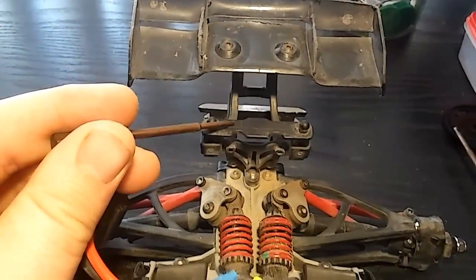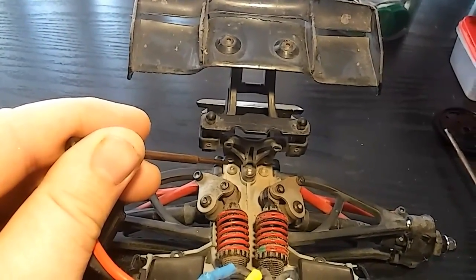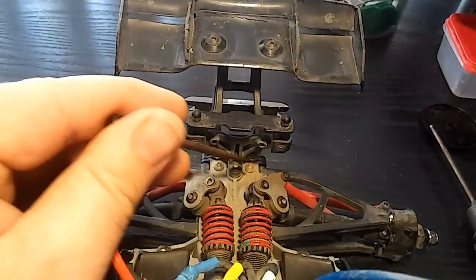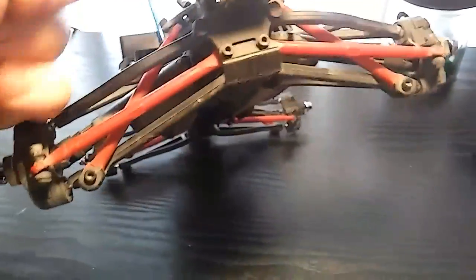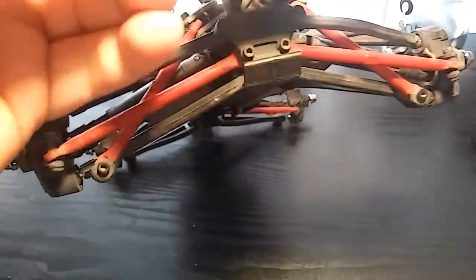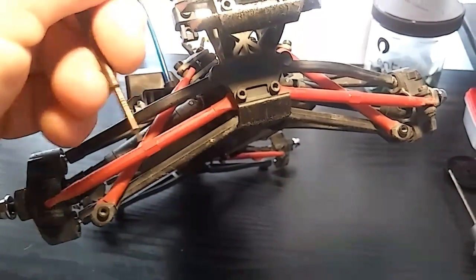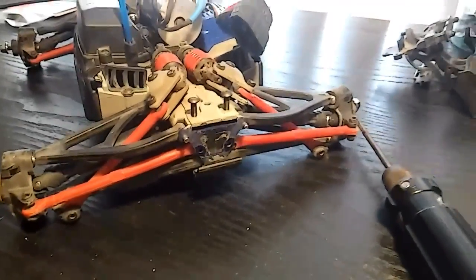The first thing you're going to want to take off is the rear bumper assembly, and that's going to be about five screws — one there, there, there — and then in the back there are a couple holding the tie rods. Take those off and remove the rear bumper assembly.